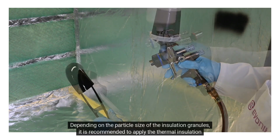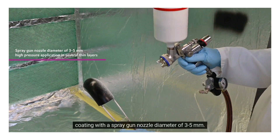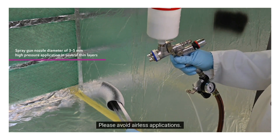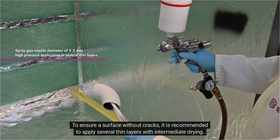Depending on the particle size of the insulation granules, it is recommended to apply the thermal insulation coating with a spray gun nozzle diameter of 3–5 mm. High-pressure application is recommended. Please avoid airless applications. To ensure a surface without cracks, it is recommended to apply several thin layers with intermediate drying.